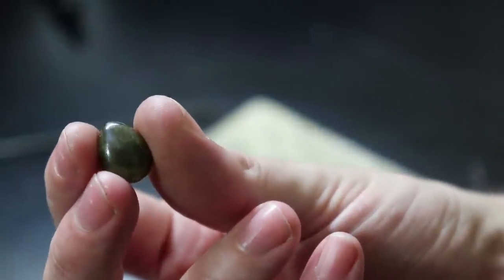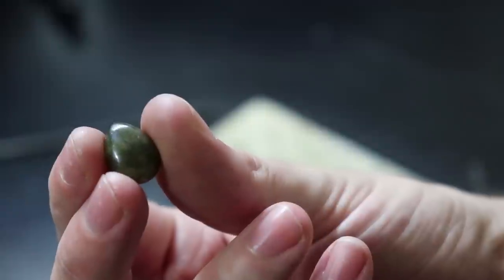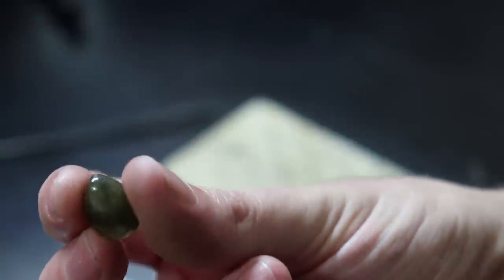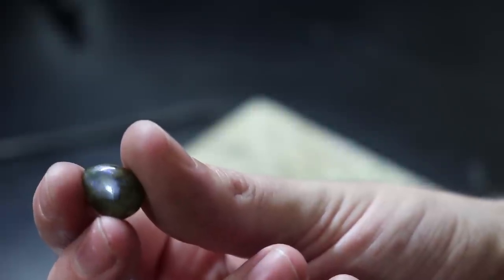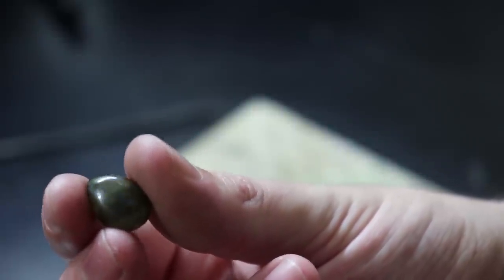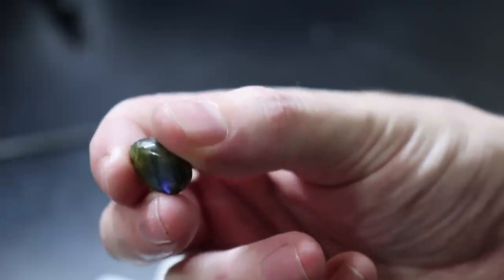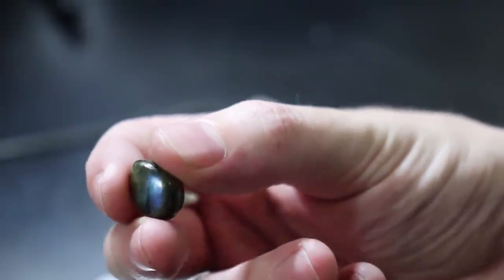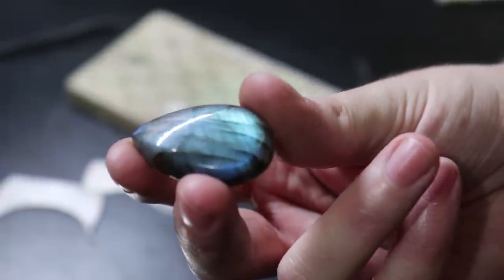This is a piece of labradorite, which happens to be a really popular stone right now, and one that I actually really like because of how it looks. At first the stone might look pretty plain, but if you have the light hit it at the right angle, you can see that it has a nice blue look to it that almost looks like it's glowing. These two in particular are kind of hard to get on camera. You can also get these in larger cuts and they come in a variety of different colors.